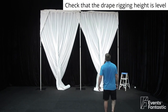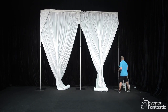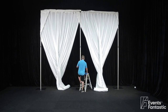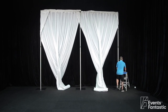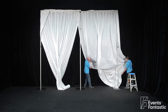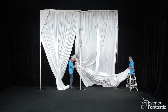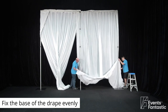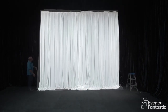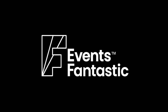Check that the drape rigging height is level. Fix the base of the drape evenly. Front view of installed pipe and drape.